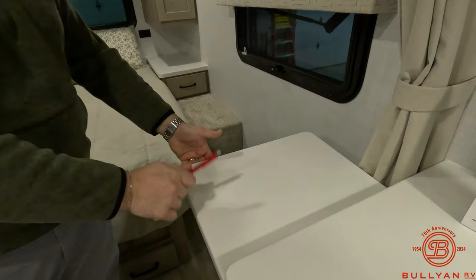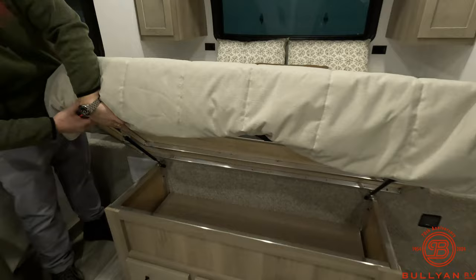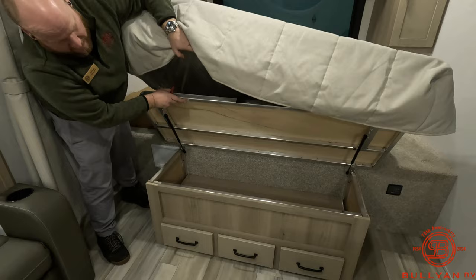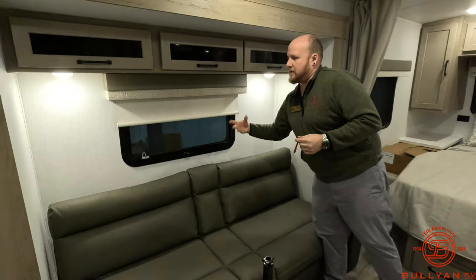One thing we didn't touch on is the countertop extender on the side — it brings in a lot of extra usable surface space. That box under the bed is the outdoor grill they include with the unit — that comes in the deal. You can also see the aluminum framing under the bed, reinforcing those heavier-use areas for longevity and quality construction. Nice slow-rise blackout shades on the windows.